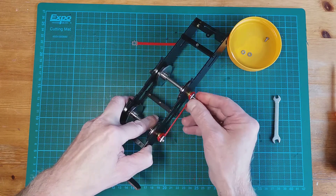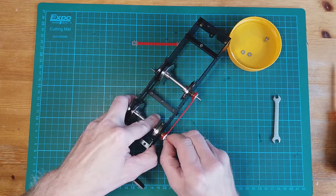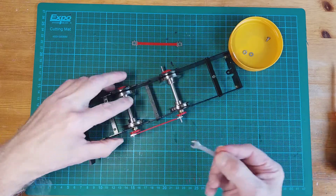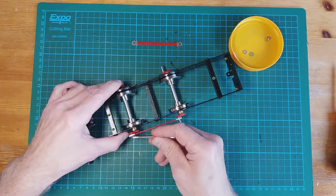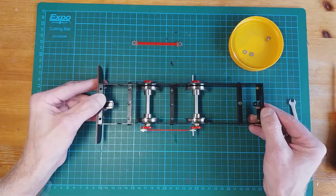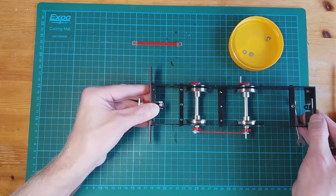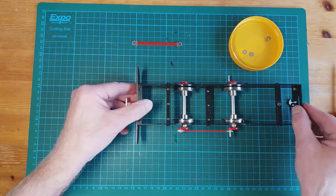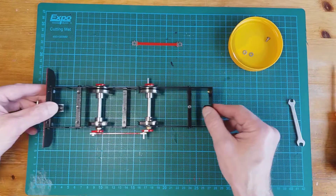We keep moving that on and now it's fitted. We give it a slight tighten with the spanner — just nip it. Now we check whether it's binding by rolling it. It binds in that position, but going the other way it's okay, and it just binds in that one position.